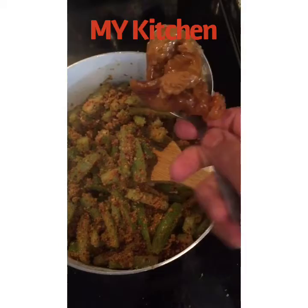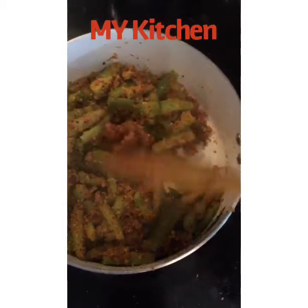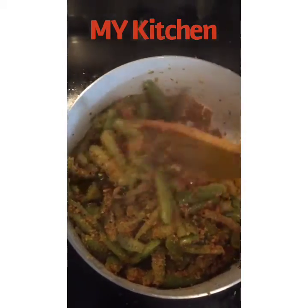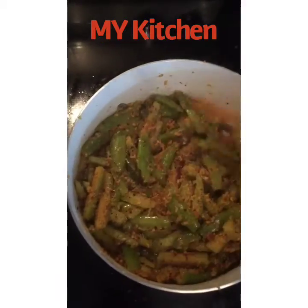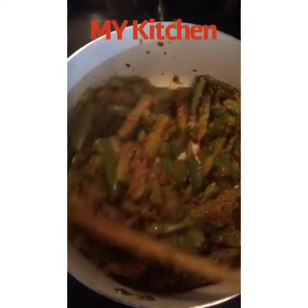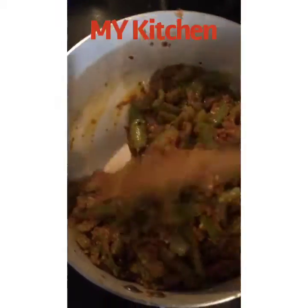For sweetness in the sabzi, I am adding one tablespoon of jaggery. This sabzi is a little sweeter and a little spicier — it's a mixture of both. Mix it well. Now we need to cook this for about 10 more minutes; we don't need to add any water, just stir continuously for about 10 minutes.